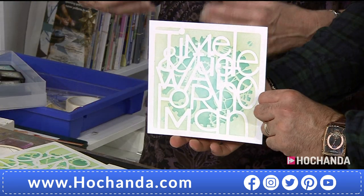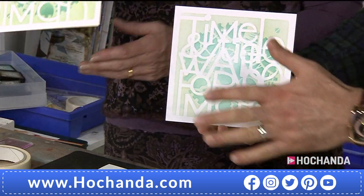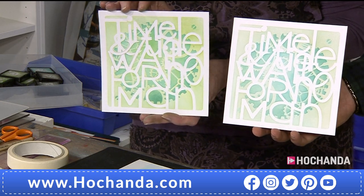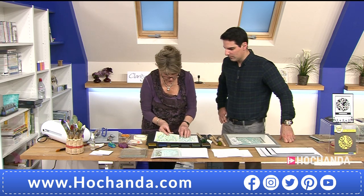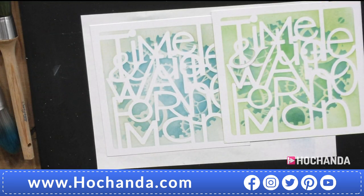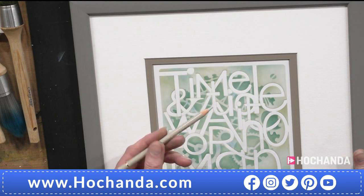May I just show this? Look at the depth you're able to achieve — the wording comes to the forefront. This other one is exactly the same colors but I dusted it at the end with yellow, which completely changes it to a warmer feel. Now here's something really interesting — using a pencil to pick out the letters to give an illusion of depth, where one letter appears in front of another.